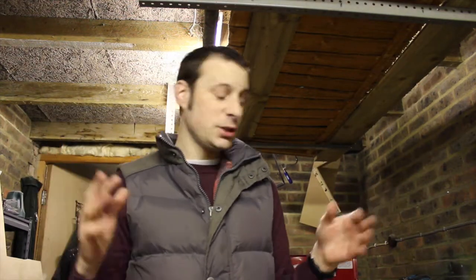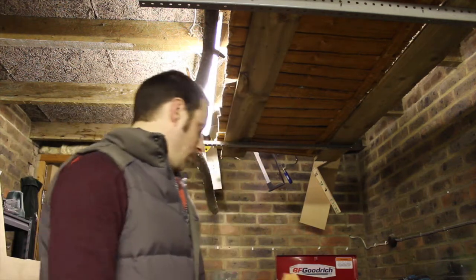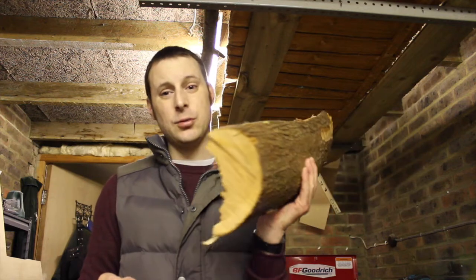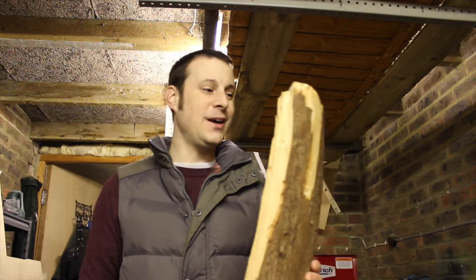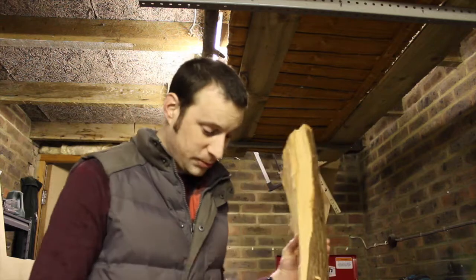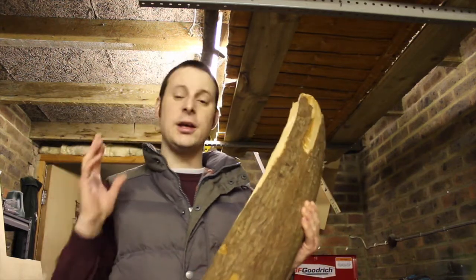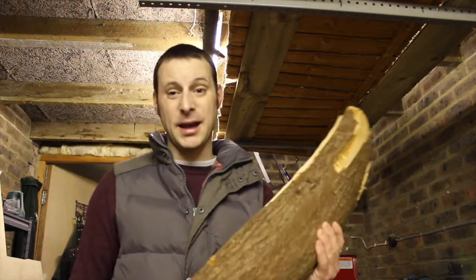It's going to hold an A3 picture, so it'll be quite a nice big frame. What I'm going to do now is try ripping the log down on my table saw. Hopefully it'll work because it's quite a big chunk, so I'll have to do it in sections. We're going to chop both halves down and try to assemble a thick, chunky, rustic picture frame.